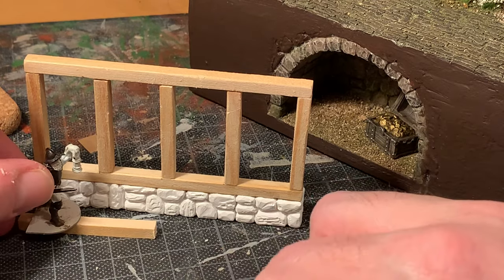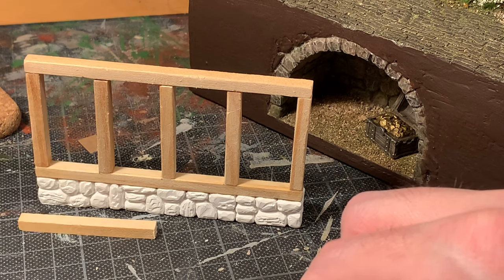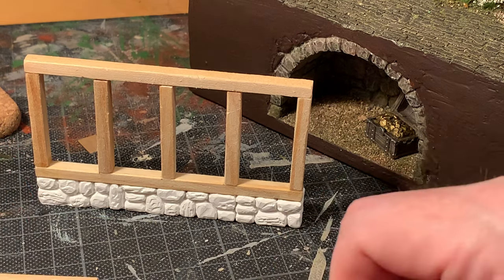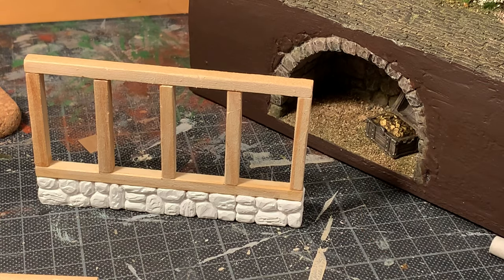It will still be a pretty big building for the city. But it's fun. It's nice scratch building and doing something that is just only yours.